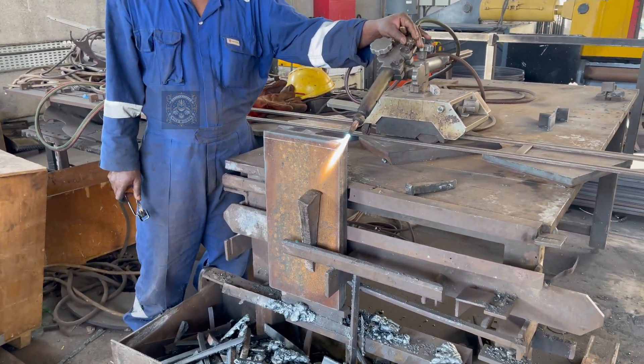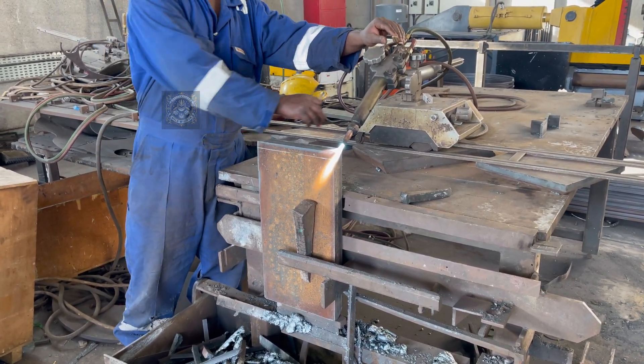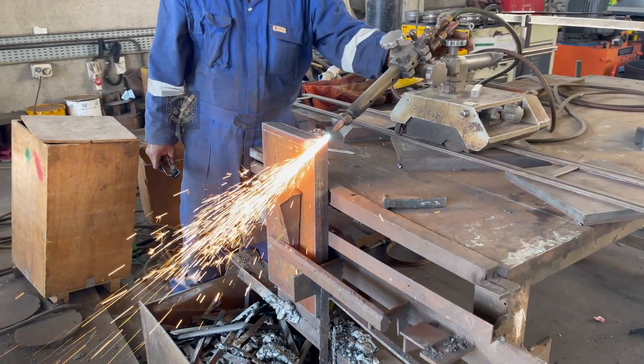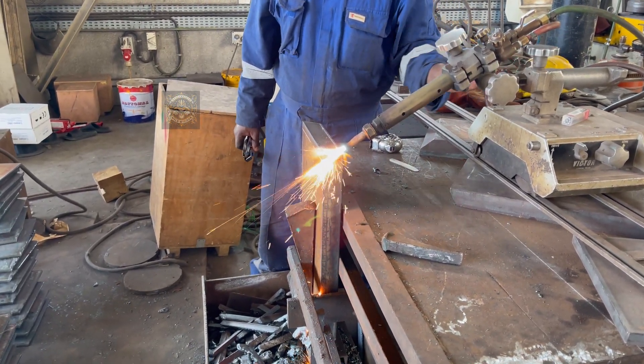First, we'll set up the torch and get it ready for cutting. The PUG machine's torch needs gas to work. Here, we're turning on the gas and adjusting the pressure. Getting the right gas flow is crucial to maintaining a smooth, consistent cut.